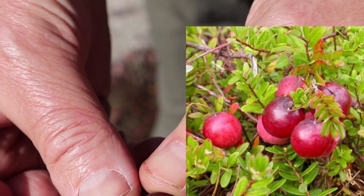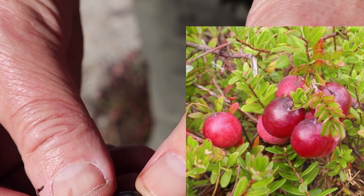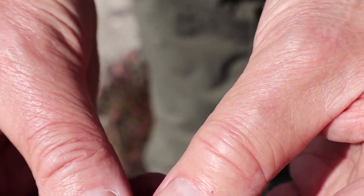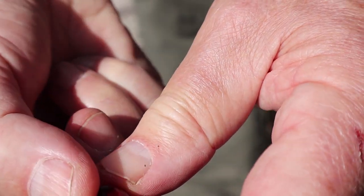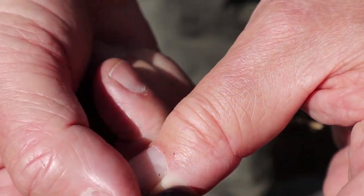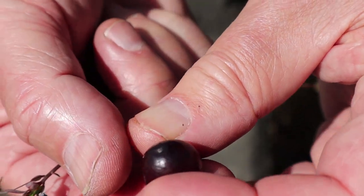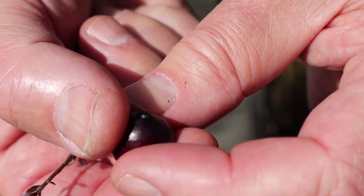Some people say to pick them after a frost — there's nothing wrong with that. I've actually picked them in the spring after a winter and they were still good, very jelly-like at that point. But right now they're quite firm, with a little bit of give to them, and that's just fine because when they cook up they'll soften up nicely. I'm going to pick a few more berries and then we'll get back to making some scones.